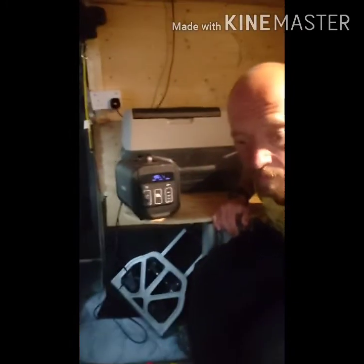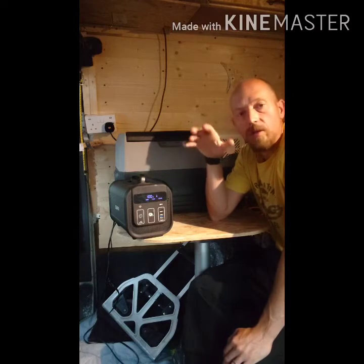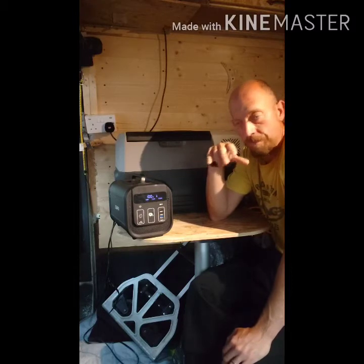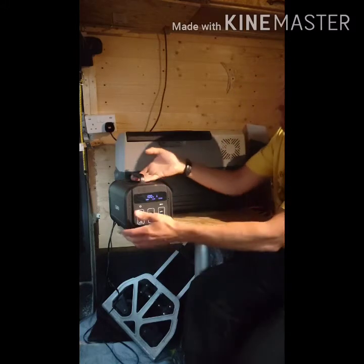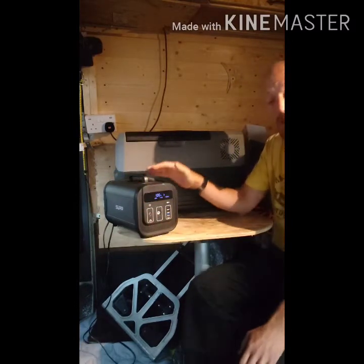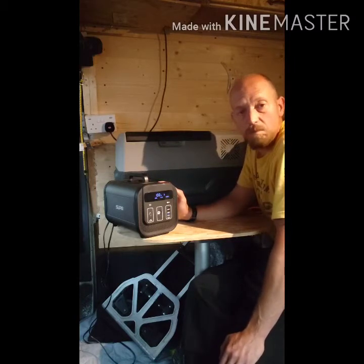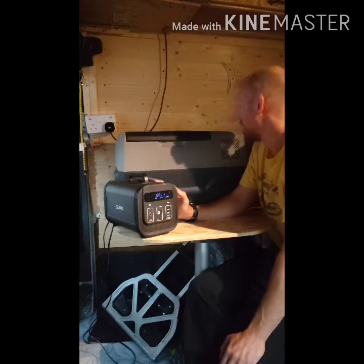It's on eco mode and also on low, which relates to using batteries or mains — it's about allowing the unit to continue working if the battery voltage drops too much. Even though the cigarette lighter output isn't regulated, because this is a lithium iron phosphate battery, the voltage doesn't really change unless it's on the last two percent, at which point the voltage drops a little.